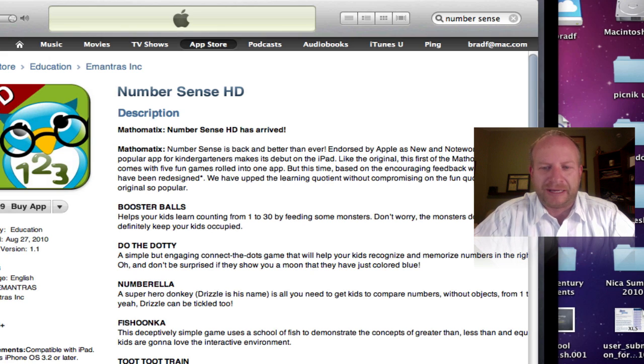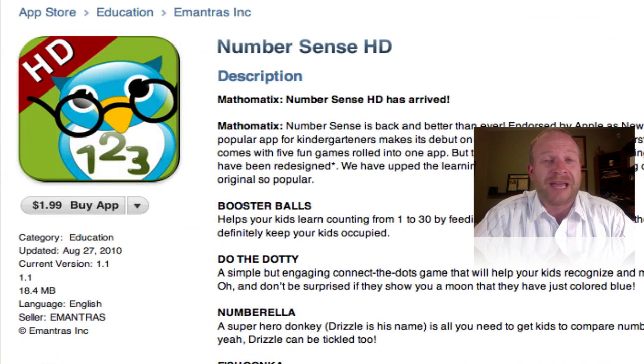Today I want to review an iPad app. As many of you know, I've been testing the iPads in my elementary school to see really how effective they are with the young students. I've been impressed with everything about the iPad, but today I want to start reviewing apps for the iPad, and the one I want to start out with is the Number Sense HD.